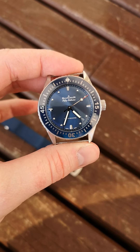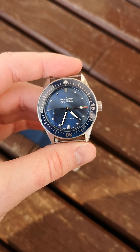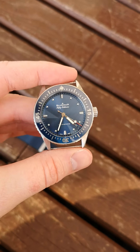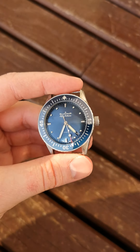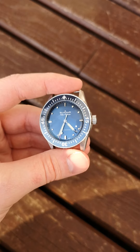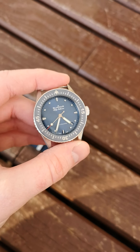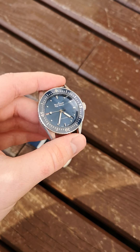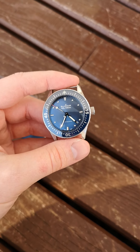Hey guys, I'm here with a quick video of this Blancpain Bathyscaf 38mm diver. This watch was introduced in 2017 or early 2018 by Blancpain. There was a pretty large desire from Blancpain enthusiasts to have a smaller Bathyscaf diver. Originally it only came in 43mm, which a lot of people, especially vintage enthusiasts of the brand, found quite big. So they decided in 2017-2018 to release this beautiful 38mm Blancpain Bathyscaf diver.